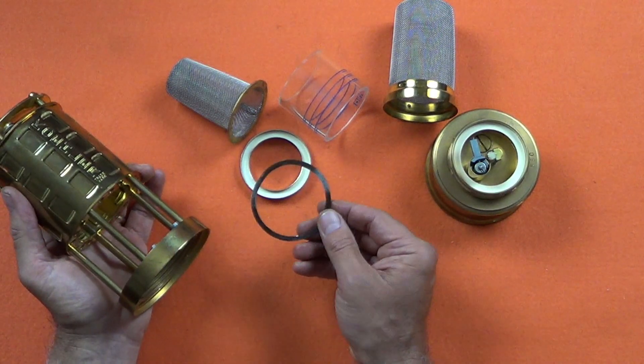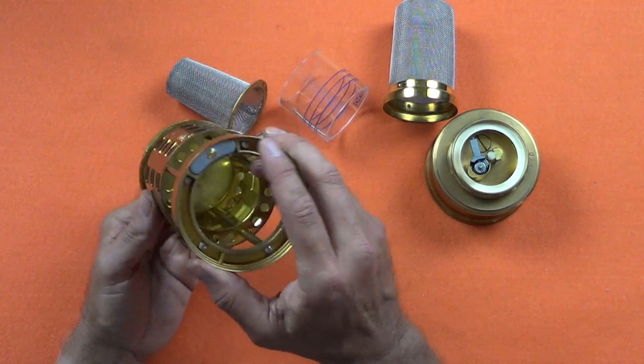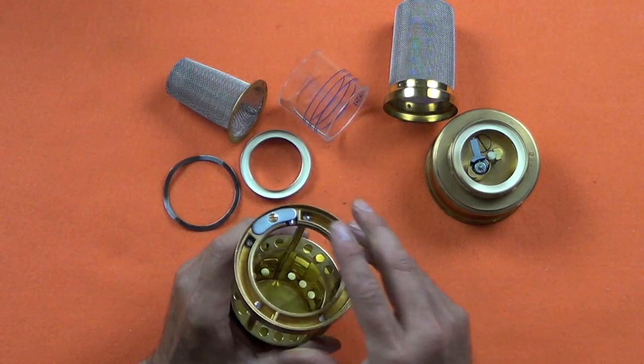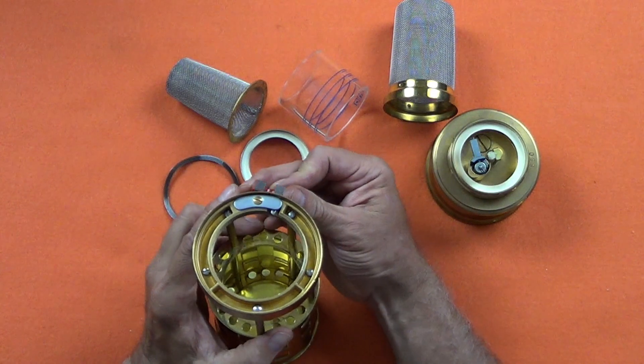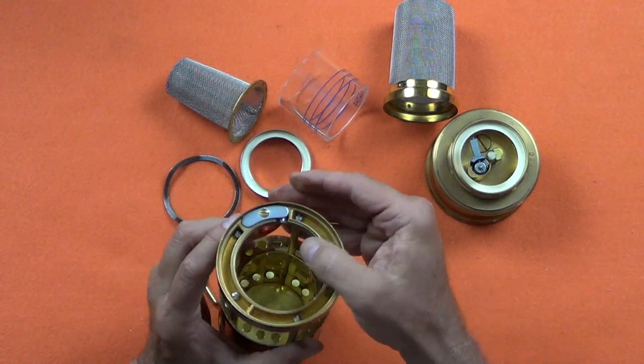Finally, the expansion ring, which is designed to allow for the expansion of the globe due to the heat of the flame. Here we can see the magnetic lock. Because this magnet isn't quite strong enough, I have to encourage the lock with a slight touch.